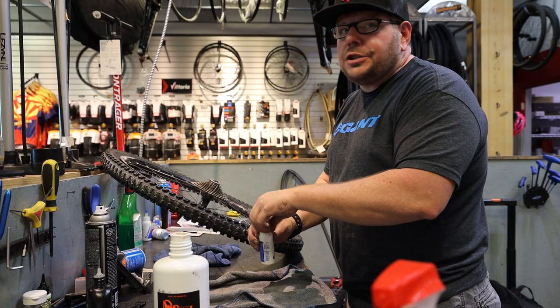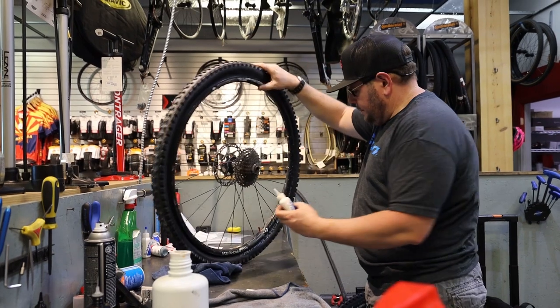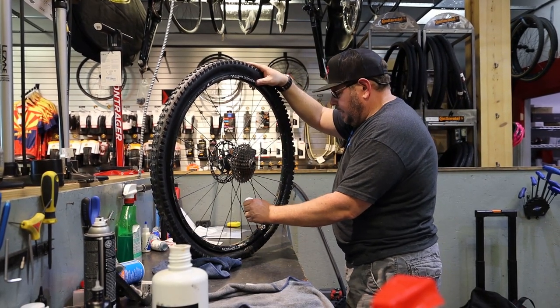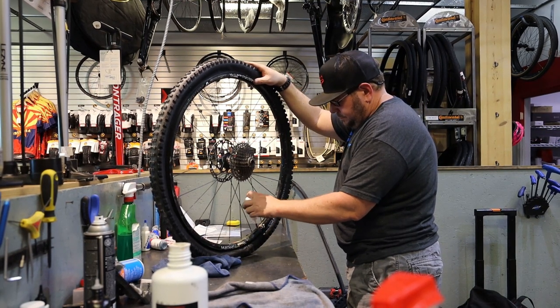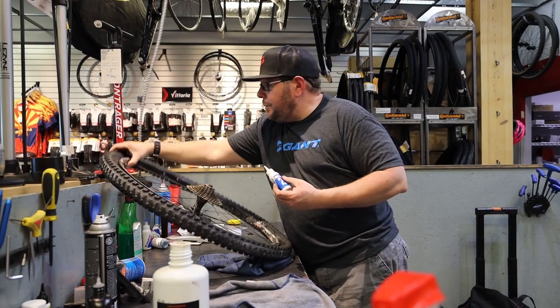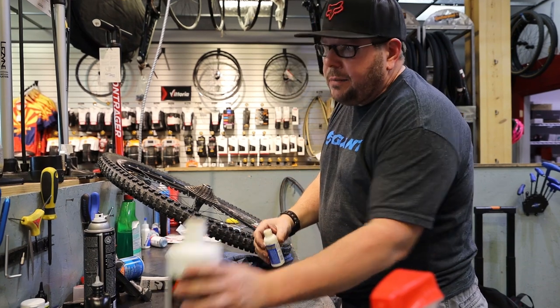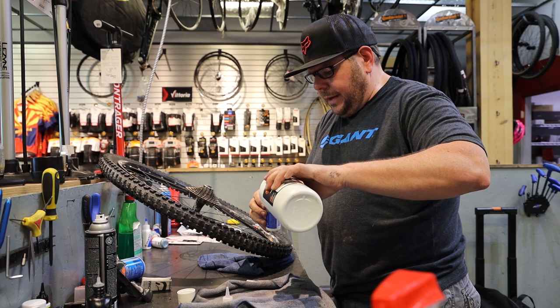I'm going to put what they call two shots in here. This can get messy — we're happy to do it for you. You put four ounces in when you first make it tubeless, and then about every three months you put a two-ounce shot back in to keep the sealant lively.